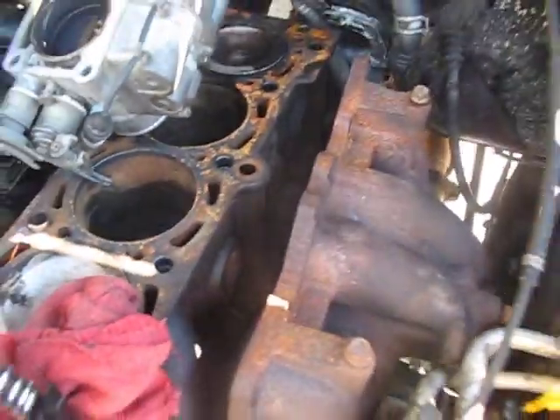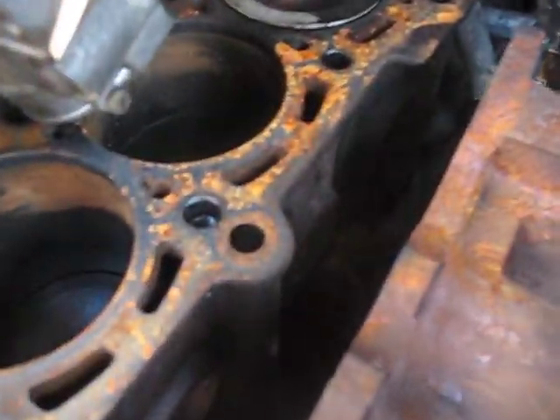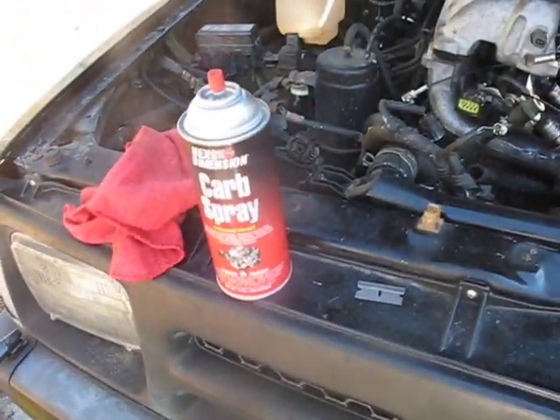Now it is time for me to clean the block surface, which has taken on quite a little bit of rust since we've been waiting for these parts in the mail. To do that, I will be using these three tools: razor blade, carb spray, and a rag.